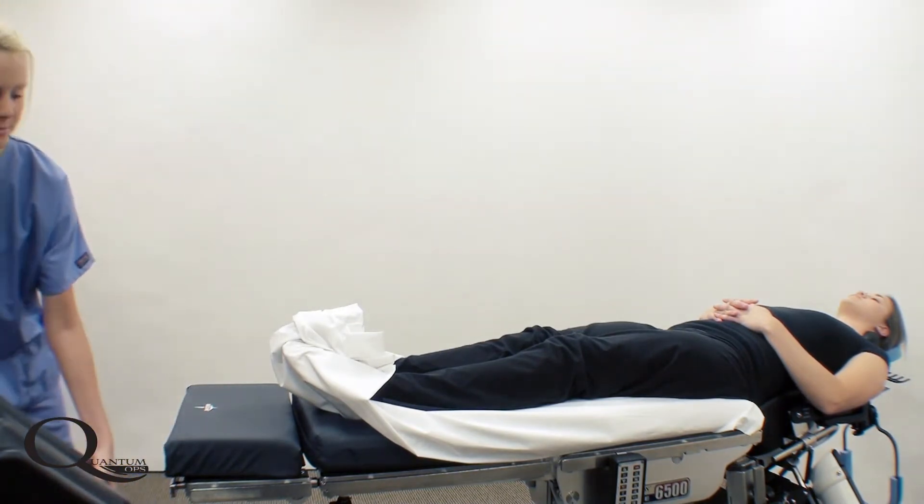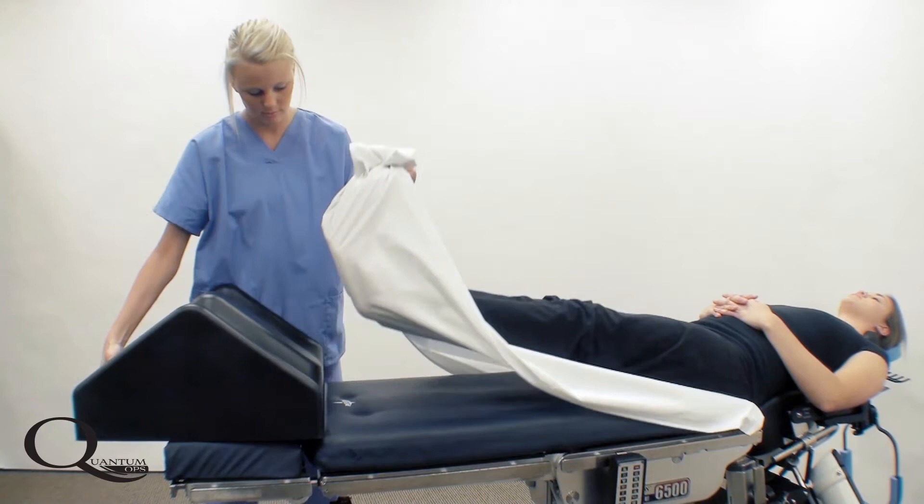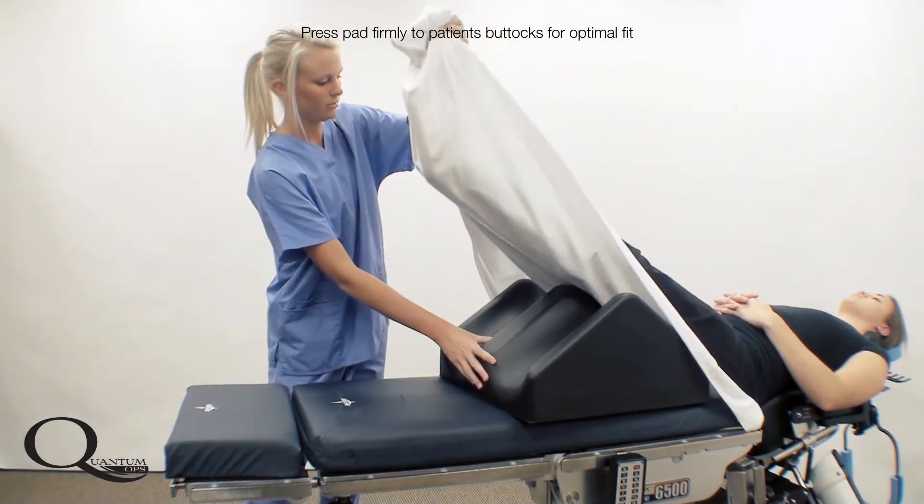The patient's legs are secured in the leg holder, which is available in two sizes depending on patient anatomy.